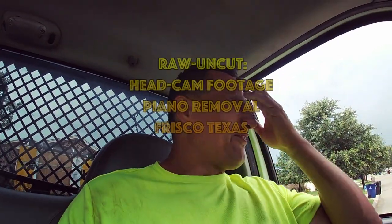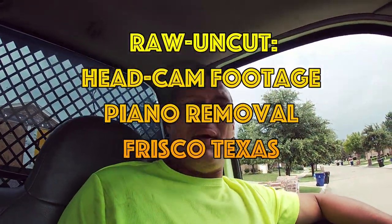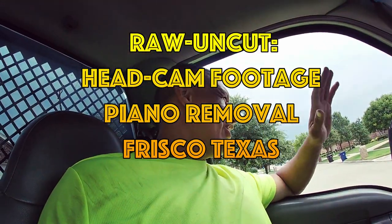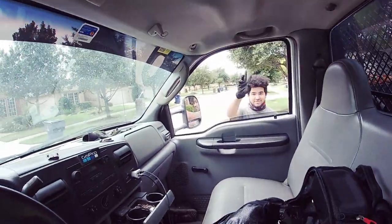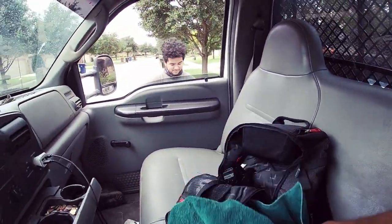I took that BMW in Frisco, Texas. Today we are doing a head cam piano removal. I get these requested all the time, guys. It's $200, it's a flat rate. We're going to go in there. Today I have someone different working with me — what up, Cade? This is actually my best friend Ivan's son, Cade. We're going to knock this out, shouldn't take us that long.